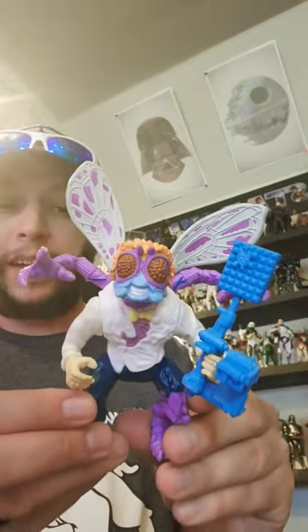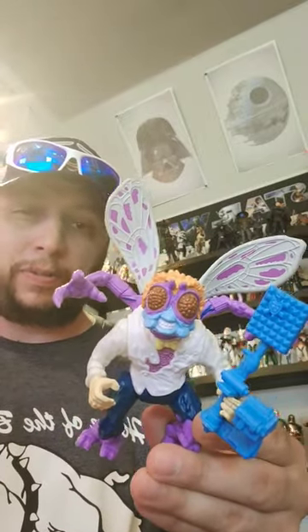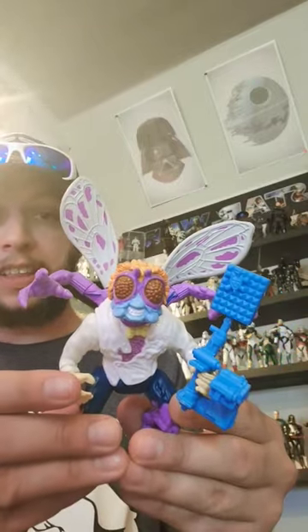But a very cool figure. I'm always going to recommend the Vintage or the Retro. But again, this is $10 compared to $20, $30, $40 and up. So for what it is, pretty solid. We're going to give it an 8 out of 10 on this one.